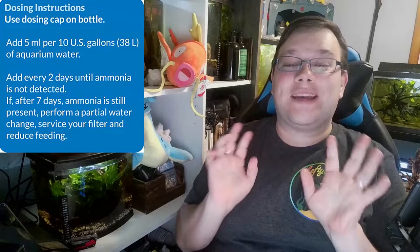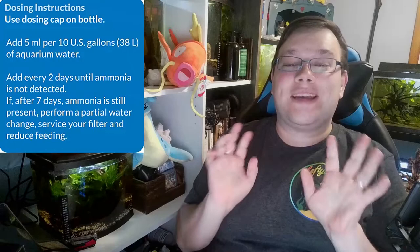Dosing wise, you're going to need five milliliters for 10 gallons of water, which comes out to about 0.5 milliliters per gallon. At that point I would just use a milliliter per gallon. I'll put a link to the API site for this product in the description if you want to look at the product study, the FAQ, and all the other useful information on this as well.